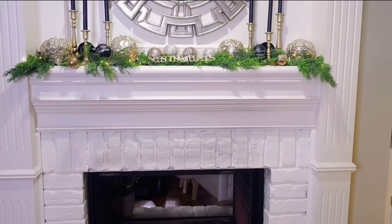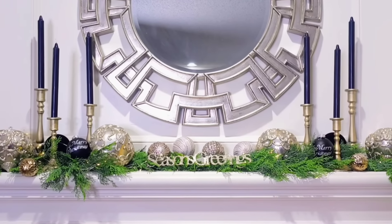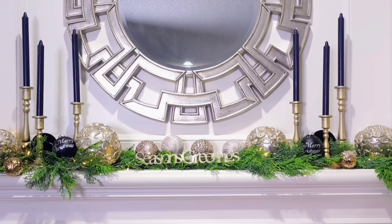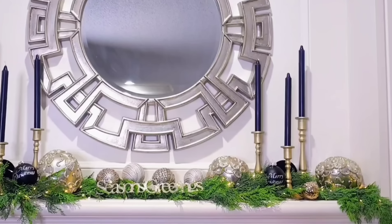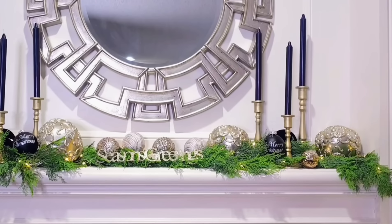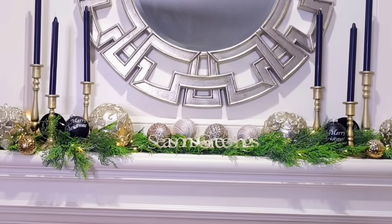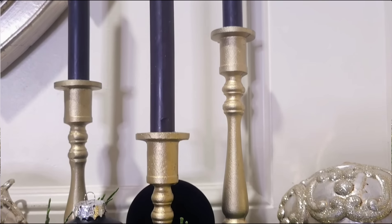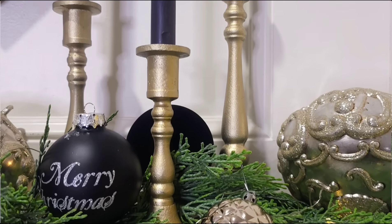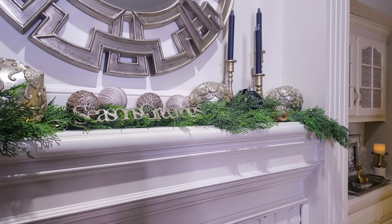Over here on the mantel, I had not intended on this look — I really had no idea what I was going to do. But when I was sharing with you guys the different ornaments I was going to use, I really liked the way it was set up. So this was like a happy mistake. I basically just added candlesticks to the already ornament display.